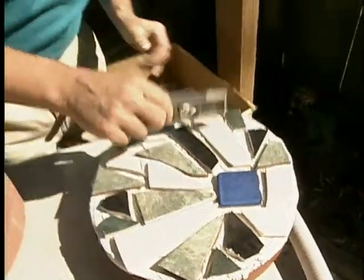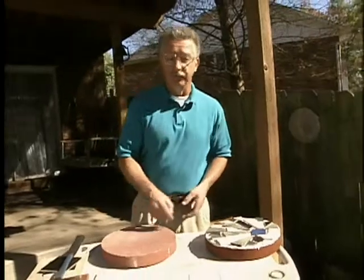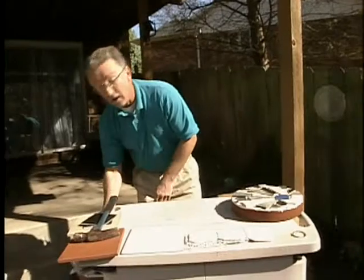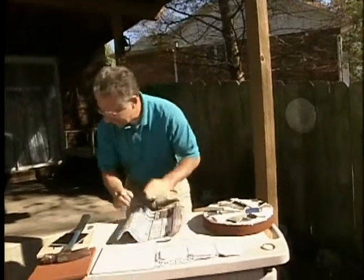Once we've transferred the tiles and approximately leveled them up, we have to wait 24 to 48 hours for the mortar mix to harden. I have another stone that I put together 48 hours ago so that I can show you the next step.